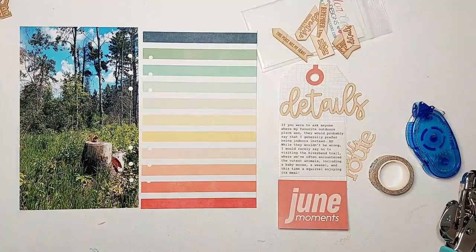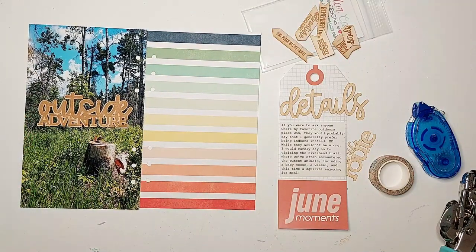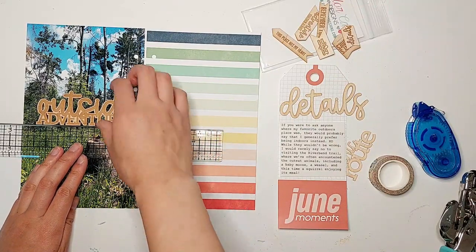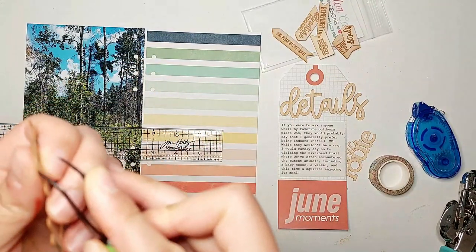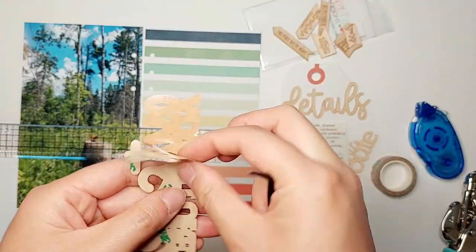Now that that's done I'm going to start adhering some things into place. These wood veneer pieces already have some adhesive on the back so all we have to do is peel off the tape backing. I was surprised by how sticky this adhesive is — it definitely doesn't seem like these pieces are going anywhere.